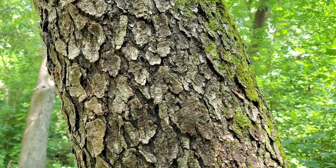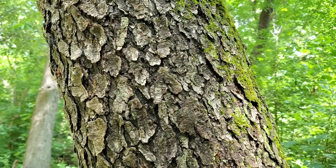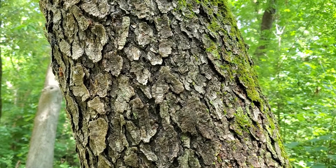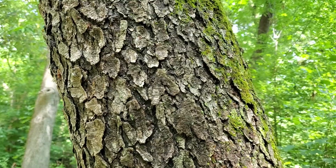The bark of the Black Cherry is a very dark gray, and it's broken up into these flaky puzzle piece-like chips that are reminiscent of burnt potato chips.